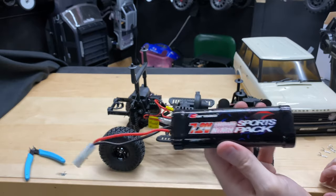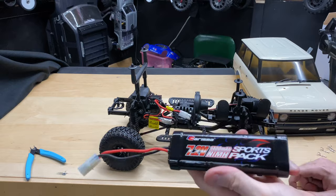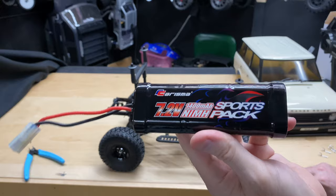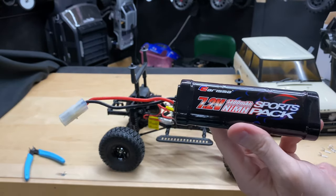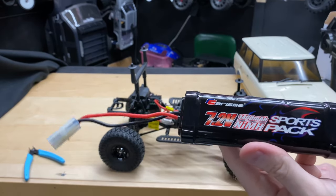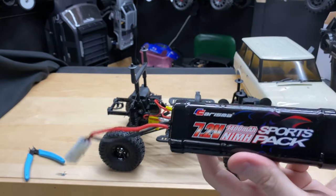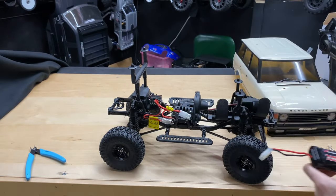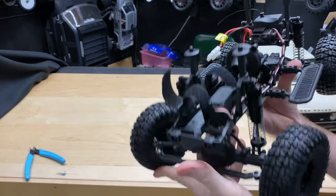If you want more run time, I'd go with a LiPo — maybe like a 5000mAh. Even if you prefer NiMH, go with a 5000 milliamp. You can increase run time quite a bit just by going with a higher milliamp while keeping the 7.2 volts — the higher milliamp means more storage in your battery. Hopefully that clears things up for those of you who are a bit unclear on batteries.